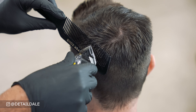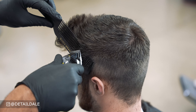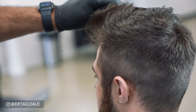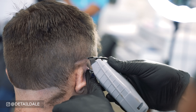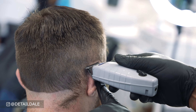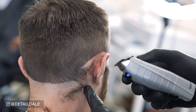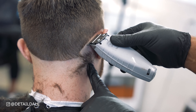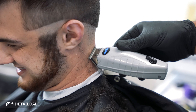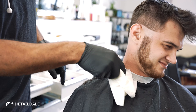We're using our Andis Nation Cordless NVLI fade clippers to blend out the number two into where we had cut with scissors on the top sides and back. We're going to start the fading process by balding out at the very bottom using the Andis outliners, going as short as we can, followed up by the Andis shavers to make it baby smooth.